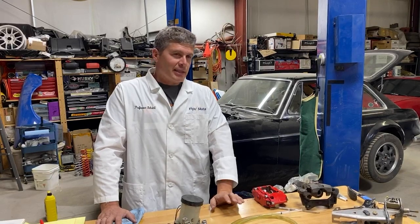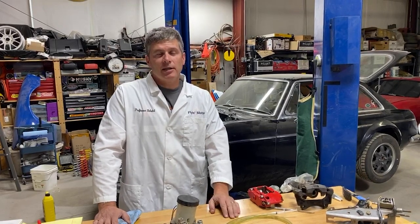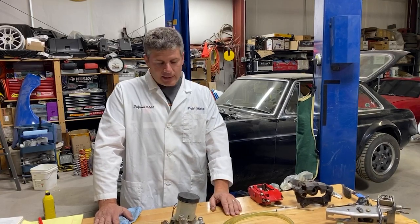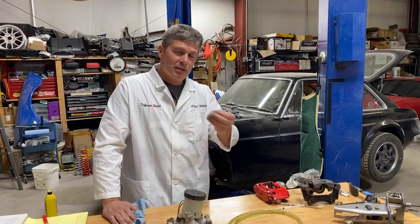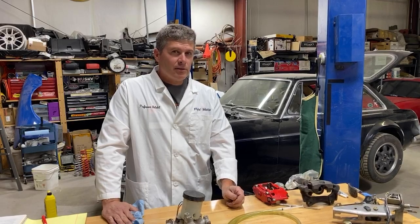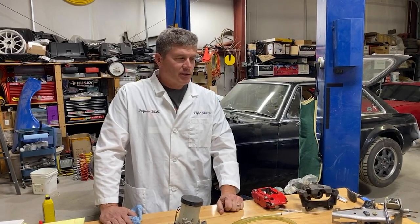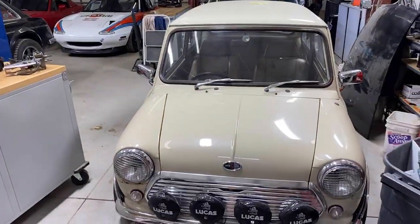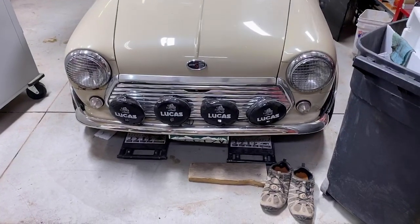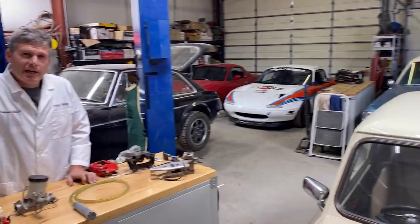I'm not a fan of simply deleting the booster on a street car — it mostly just looks cool. There are places where it makes sense: my Lotus 7 only weighed 1200 pounds and didn't need much retardation. My little Mini here also doesn't have a booster because it barely weighs anything. It does have drum brakes in the back, which are technically interesting because they're self-energizing — but since they're not on Miatas we won't cover drum brakes today.